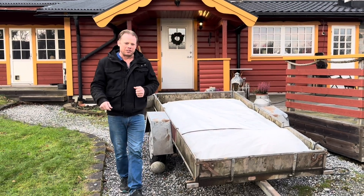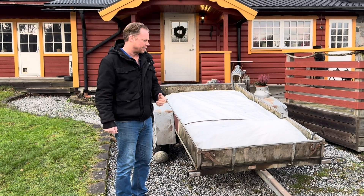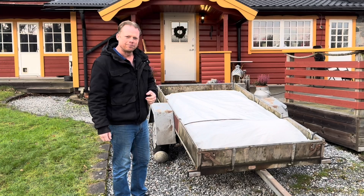Hello guys and very welcome to this battery project. Today it's time to create all the wires that I now need to connect this battery to my inverter down in the basement. This is part one and here we go.